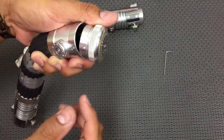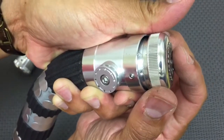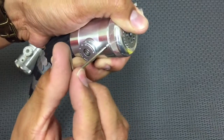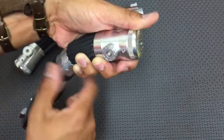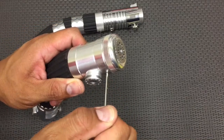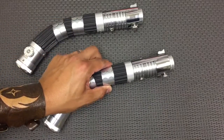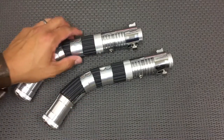We preloaded this with the Asajj Ventress fonts on both of them, just so that they're matched. Just carefully make sure that lines up and that's seated. Tighten that down — not too tight, you don't want to strip that. If you're going to bust these out to start dueling, just make sure this is snug so the pommel doesn't go flying, and continue to check it. It's rated for medium dueling, not super hard heavy dueling. I can build them a little differently if the client wants specifically a really hard dueling saber.